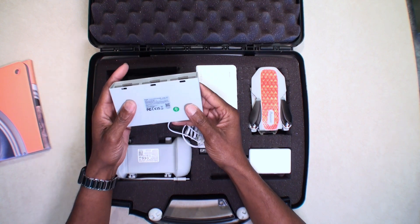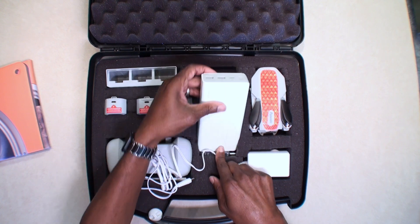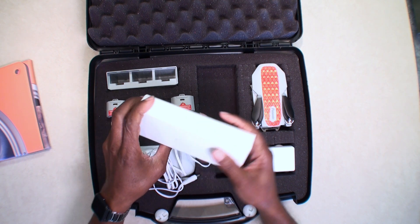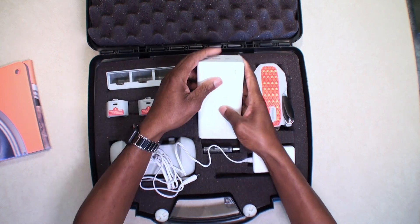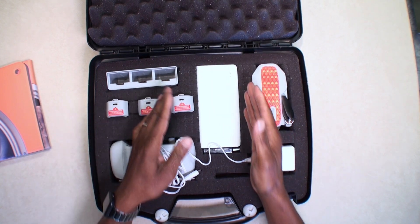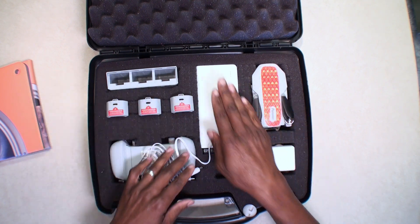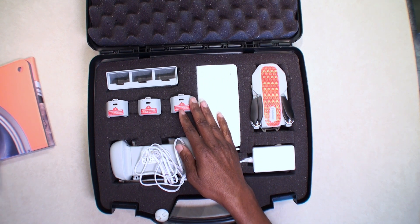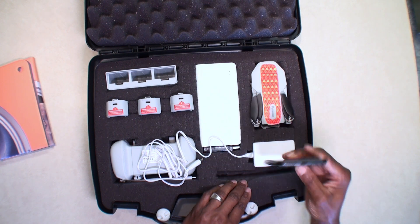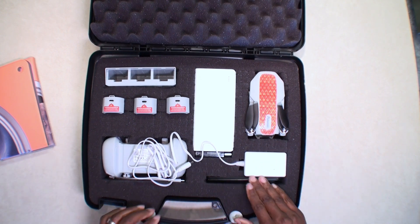I also have the Potensic hub — this does not come with the drone. It's just a very large charging bank that I really like to keep in here, and that gives me some on-site ability to charge the drone and other stuff. I also cut a slot in here for the phone I'll be using for this drone — a little slide right there that slides down in.